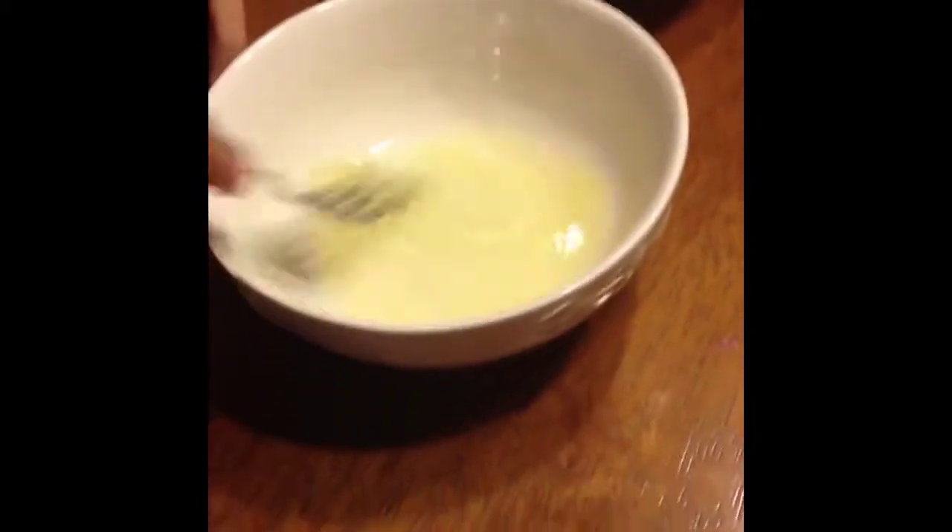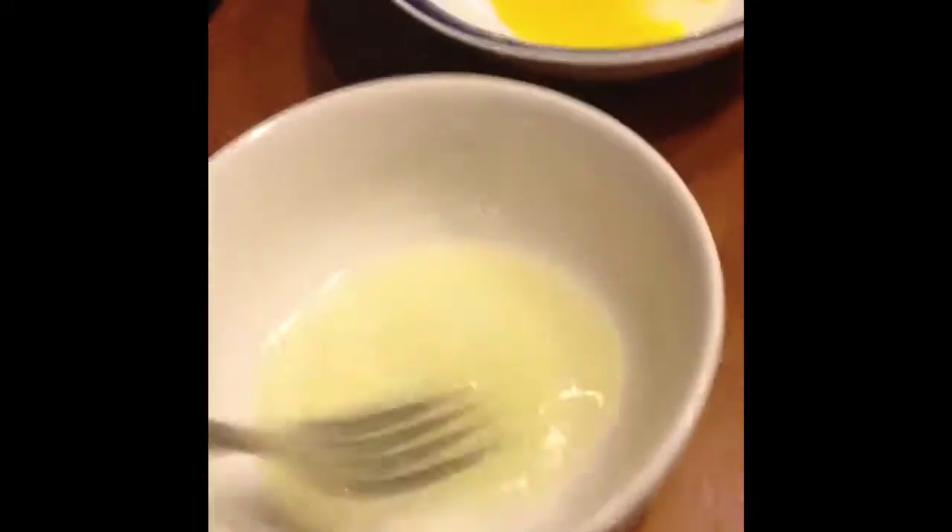Then you're going to stir the whites with a fork until it gets all bubbly. That's how bubbly it should be — bubbly like this. Just do it until it's really good. You're just going to dip your fingers in the bowl and just put that all over your face. Now you're just going to wash it off when you can't really smile — it's just really, really tight.